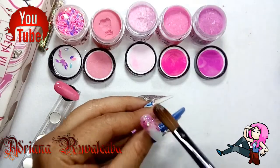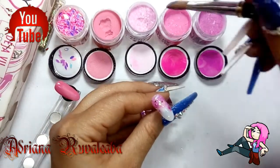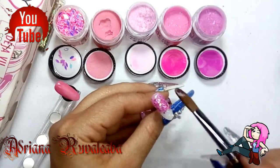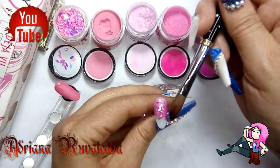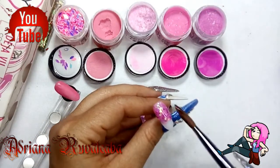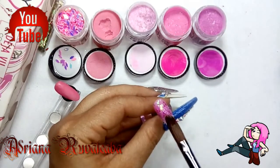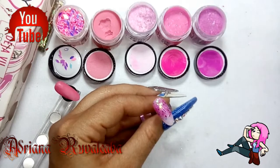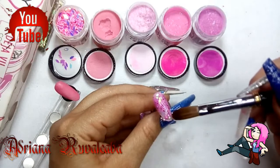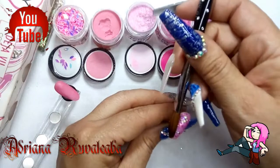Ya estamos con el swatch del siguiente acrílico. Este acrílico es un Prom Night. Es un tono rosita, dulcecito, muy bonito. Tiene accesorios de decoración pero son muy sutiles, se manejan muy bien, no está saturado. Son accesorios muy pequeñitos: tiene mini glitter, colita de siena pequeñita y, sobre todo, como se puede percibir en la imagen, tienen tonos tornasolados. Esto le da muchísima luz a nuestro acrílico.